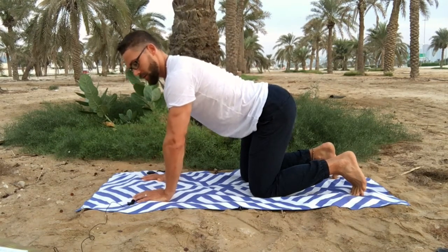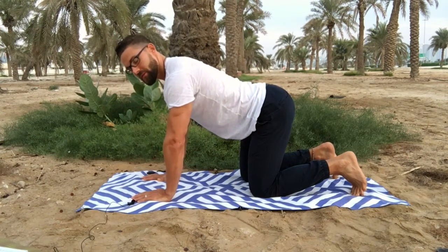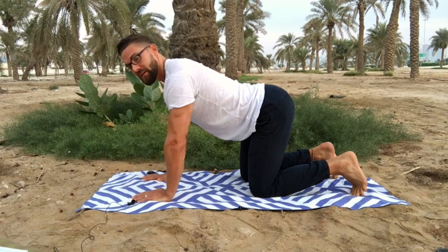We want to be nice and strong through the upper body. What sometimes happens is we sink down a little bit, so keep the shoulders nice and strong. Don't allow the head to ride forwards — keep the chin tucked. Basically you want a nice straight line from the top of the head right down to the sacrum, your tailbone.